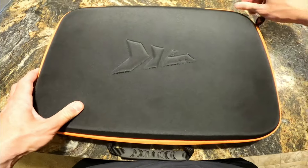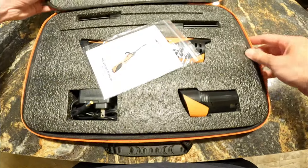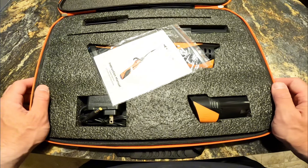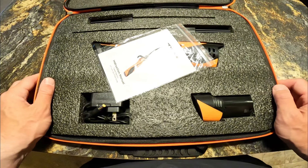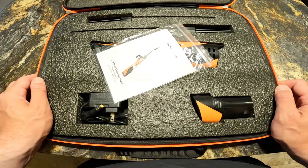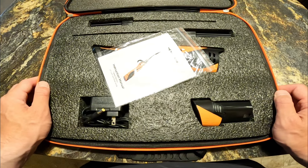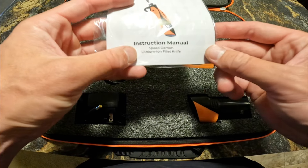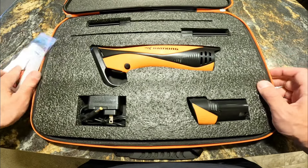I got this one from KastKing — I can't really remember the exact model name, but it comes in a very nice case. If you don't fillet fish all that often, it's probably nice to have a case like this so you can stow it away and it's not cluttering up your kitchen drawers. It is called the KastKing Speed Demon Lithium Ion Fillet Knife. With a name like that, it should be good.